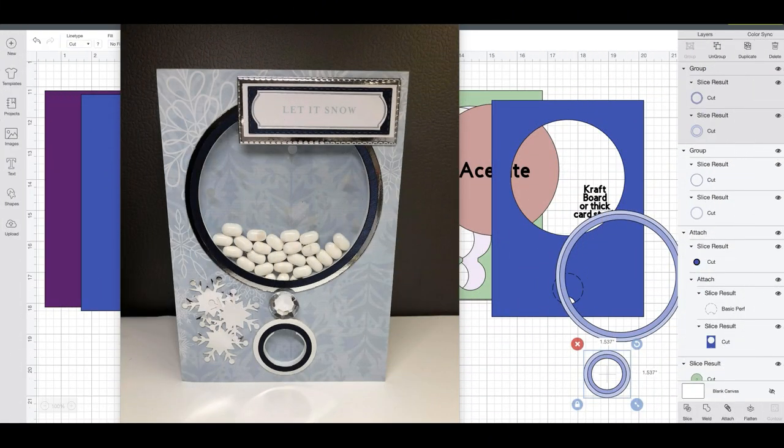Hey guys, it's April. Louise, one of our admins, posted this card up this week and we had several inquiries about it. She was gracious enough to share that file with you guys. If you can't find the post that has it, the link to her card will be up on craftingwithapril.co on the freebies tab.